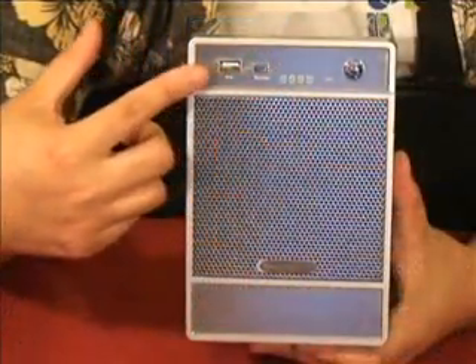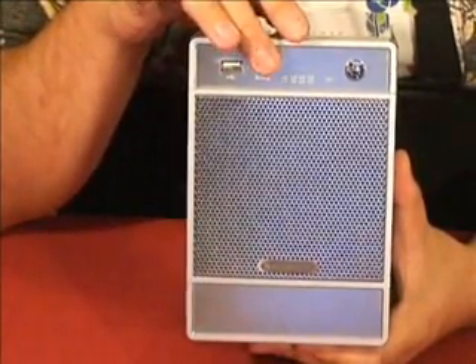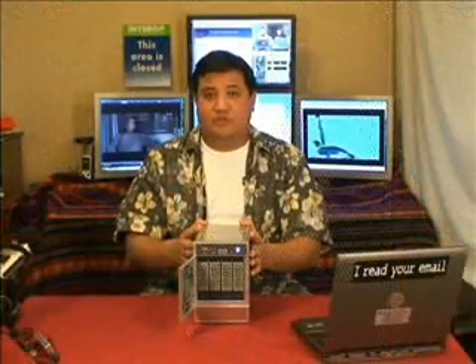You can have a USB drive plugged into the front USB port, and when you press this button, it will back up the contents of the RAID to that USB drive, or just the parts that you want to back up. RAID-wise, this supports 0, 1, 5, and XRAID.